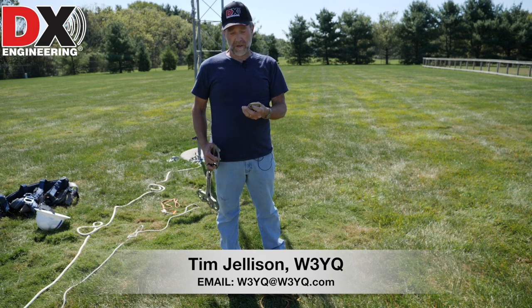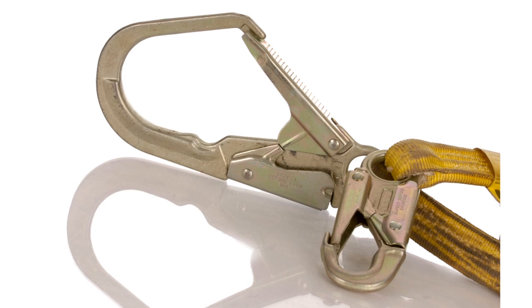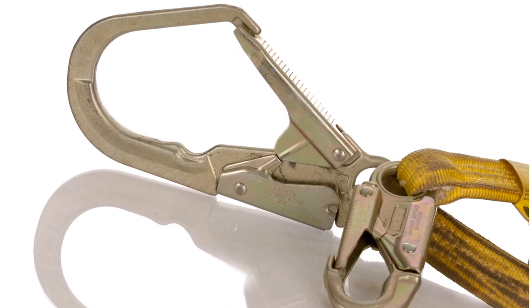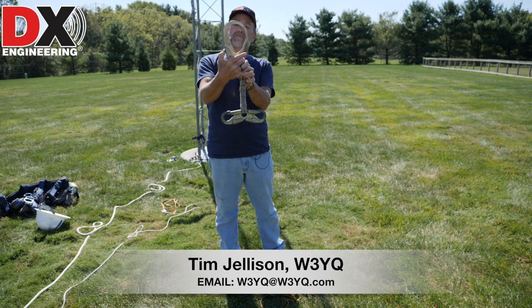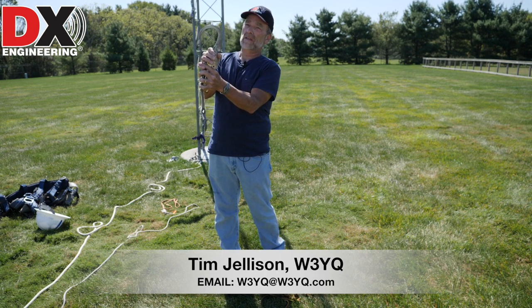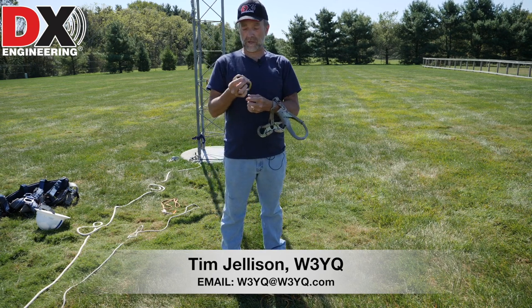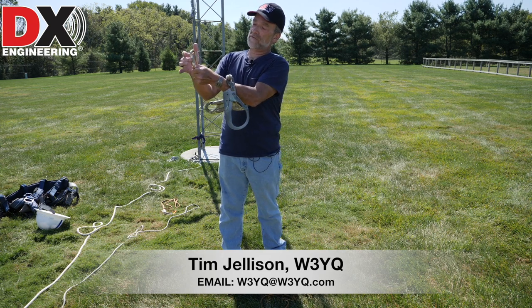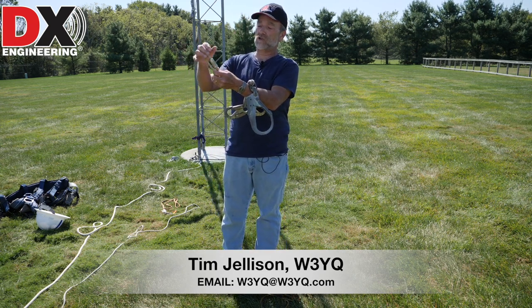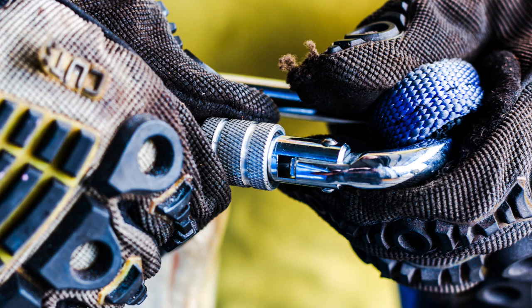If you're going to use something that is going to support a human being, like my seat harness that I climb with, everything has a double lock. You cannot get that gate open without first pushing this in and then opening it - it can't come open. So that's what you've got to have. Carabiners which are rated for human loads are also double lock. There are different styles - some of them you twist, some of them you screw on - all kinds of different equipment. You can't open that up by accident.